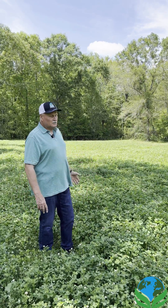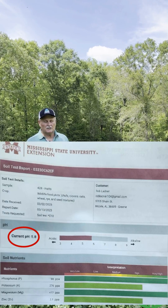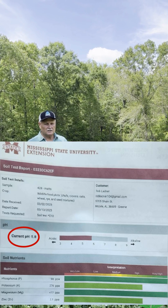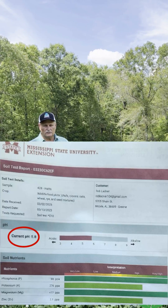Well, this is what it did for me. My soil sample last year, my pH was a 5.2. Seven months later, which is today, I'm standing here. I had another soil sample done to prove to myself before I took it to you that it actually worked. My soil sample showed a 5.8. My magnesium, my calcium, they're off the charts.